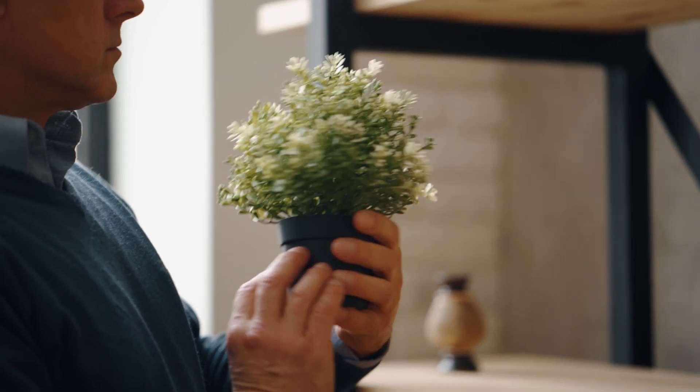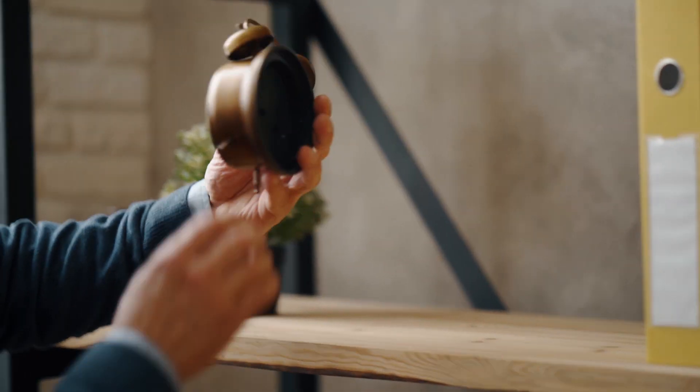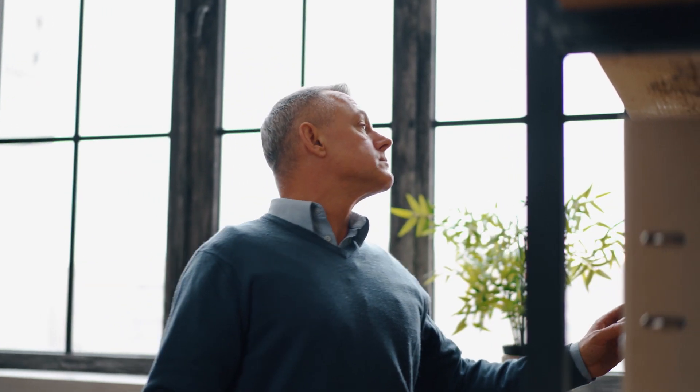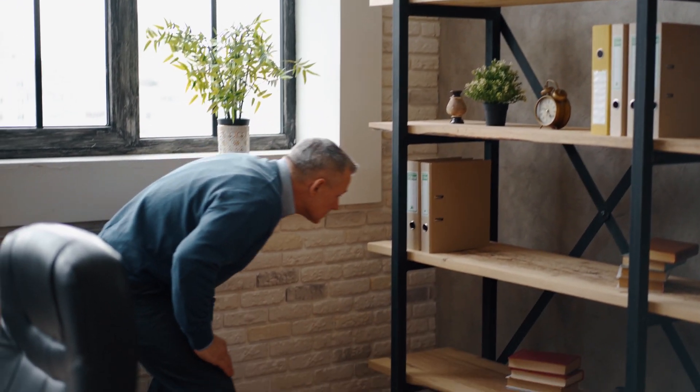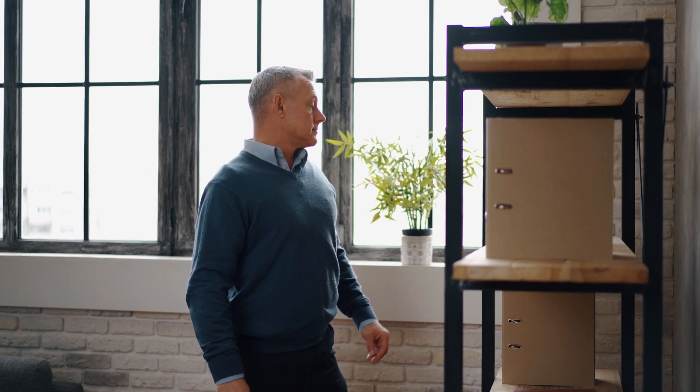After you have found the exact location of a high field, start a physical search. Visually inspect and probe each object in the highlighted area. Disassemble if necessary lamps, desktop items, telephones, AC outlets, and phone outlets. Remember that a physical search is a fundamental operation during any sweep.